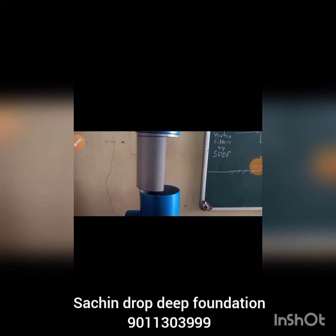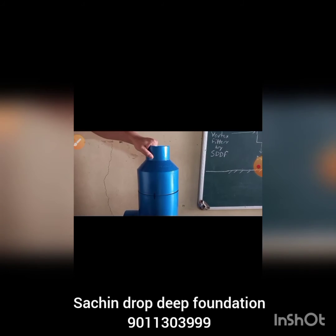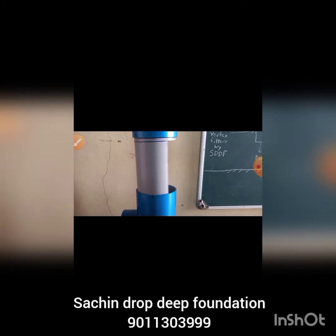This is the upper portion of the filter. It is removed like this and has to be fixed by matching the mark. This ensures the water flows tangentially inside the housing.